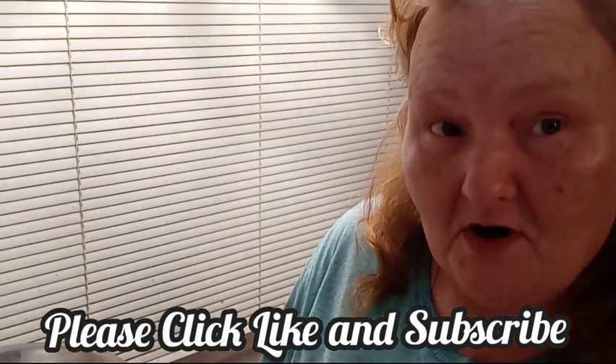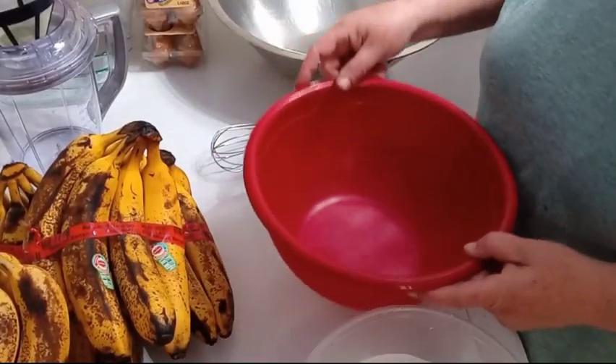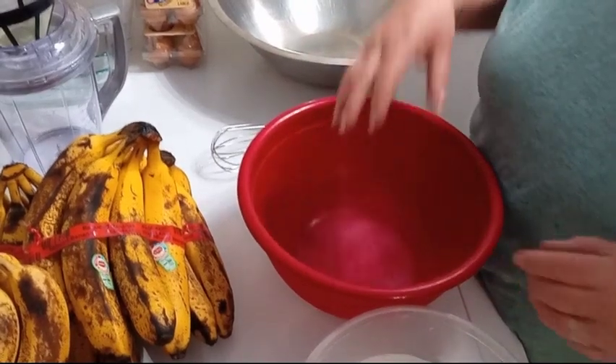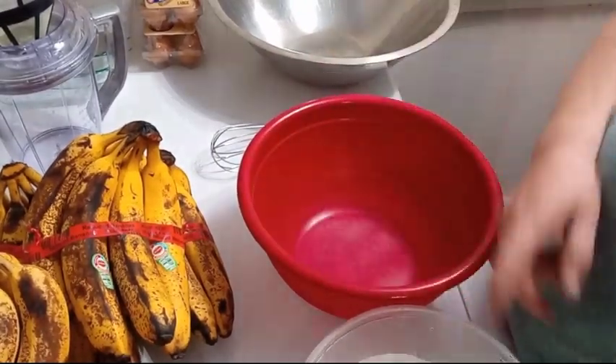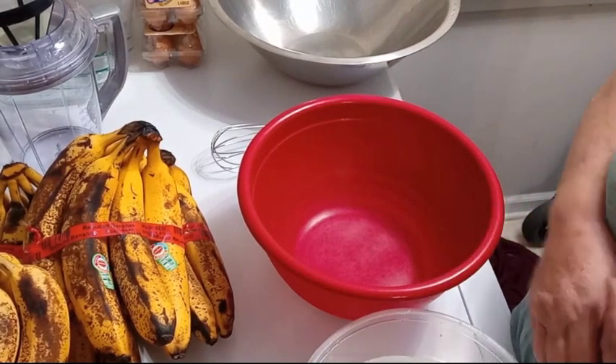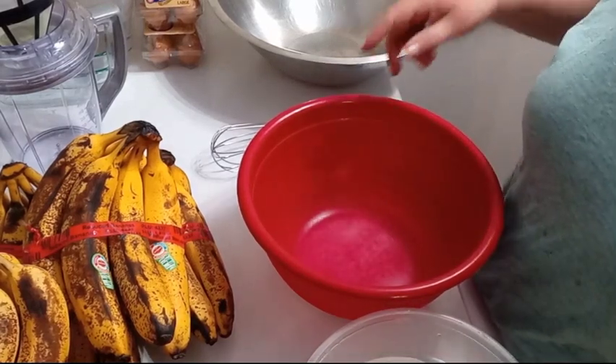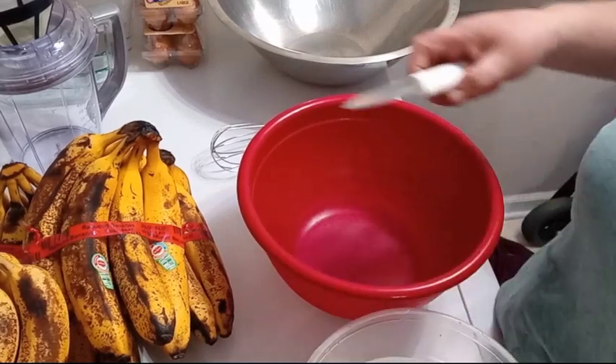They are very ripe and I'm going to show you how to save them for future banana bread, and some of them might be fine to dehydrate as well. I have one bowl here to put the ripe bananas in, one bowl of water and lemon juice for those I'll slice to dehydrate, and a big pan to save all the banana peels to make fertilizer.